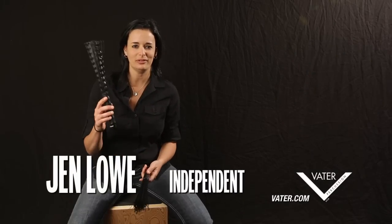Hey, I'm Jen Lowe and I'm here to talk about the new Vader Cajon Brush. This is an incredible new product. I'm really excited about it. I love being able to do new creative things with a cajon.